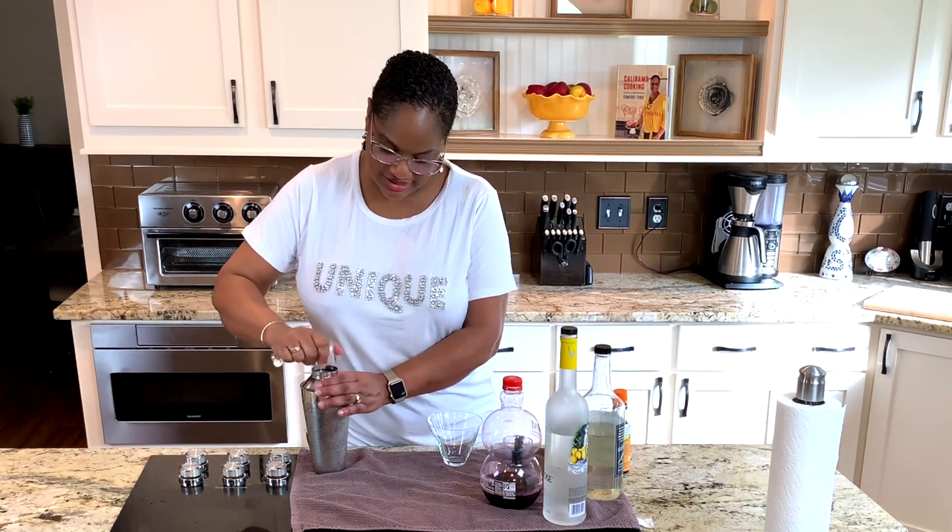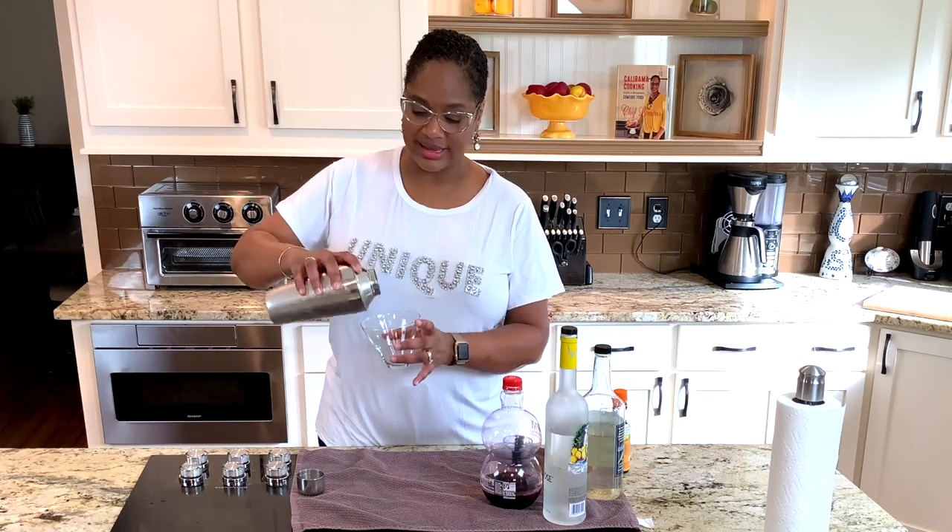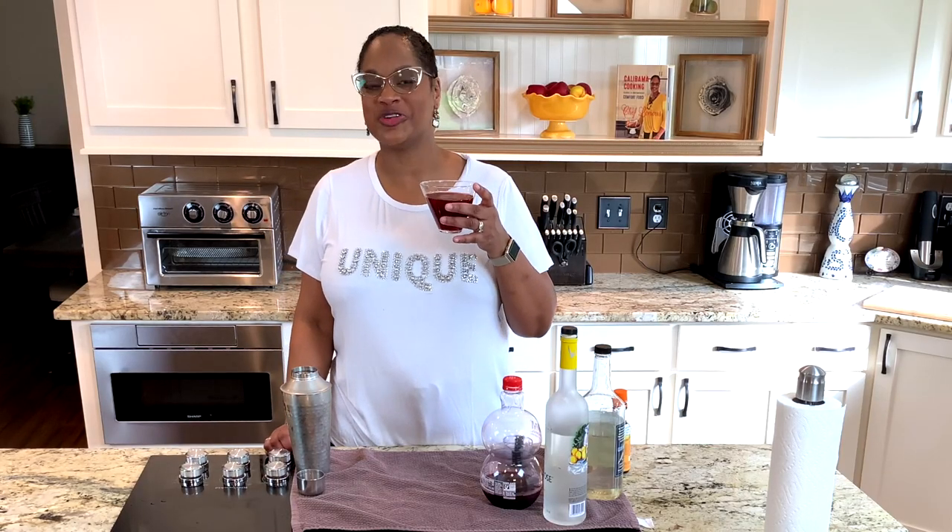Here's my cup. I love these stemless cups because I don't ever have to worry about knocking them over. I'm telling you — fresh lime juice and bitters — all the difference in the world. Oh my God, that's so good.